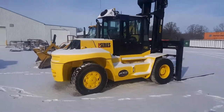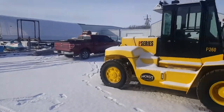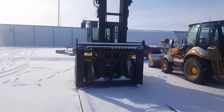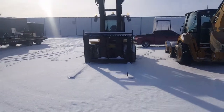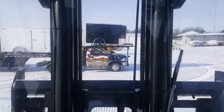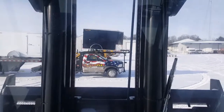Here's our Goliath forklift — for perspective, there's an F-150 next to it. This thing is massive, and we just scoop them up off the trailer and set them down. Alright, here we go — we're going to go get this cargo off the top of this Doolittle truck. Pretty neat how they can carry them like that.